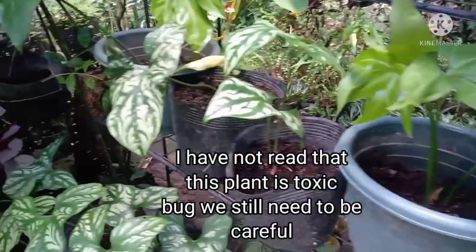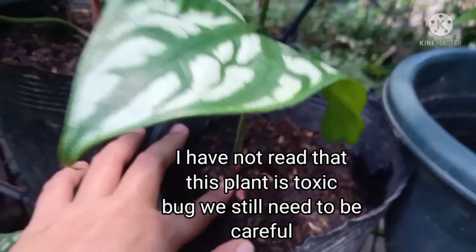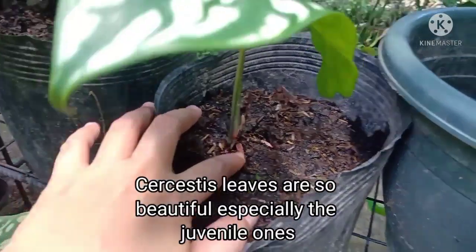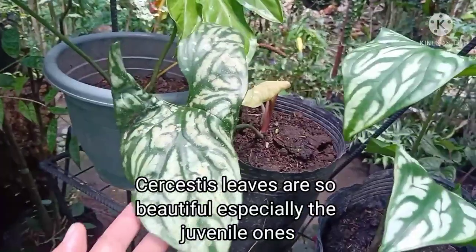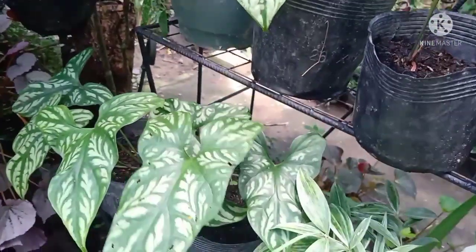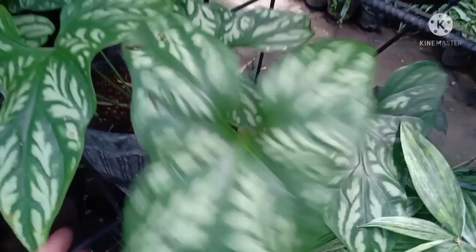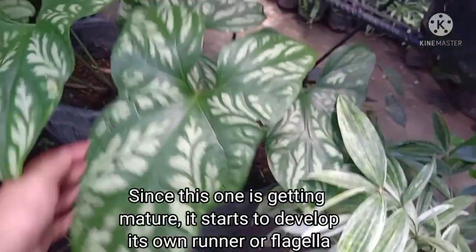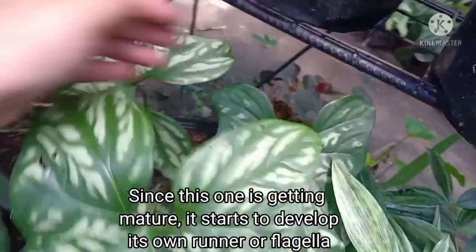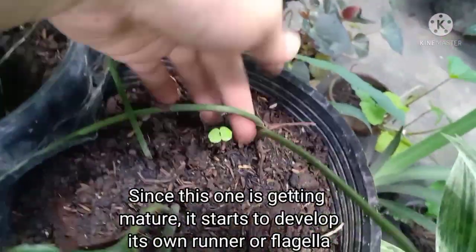Wala naman akong nabasang toxic yung tanim na ito, pero kailangan pa rin natin mag-ingat. Napakaganda ng mga dahon nito, lalo kapag juvenile pa siya. Dumarami na sila. Dahil medyo tumatanda na ito, nagpo-produce na rin siya ng runner or flagella.